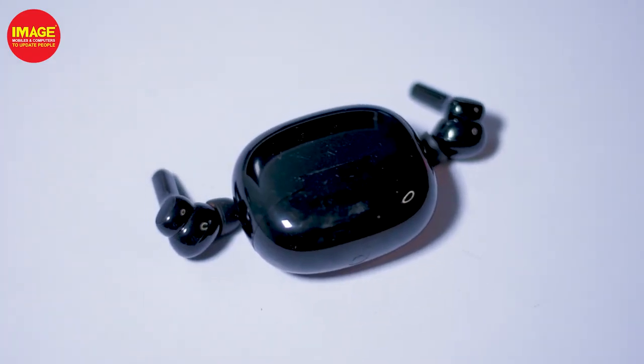If you have a podcast or any other content, you can select these earphones. If you need basic earphones, you can select these as well. Please like and share. See you in the next video. Bye!